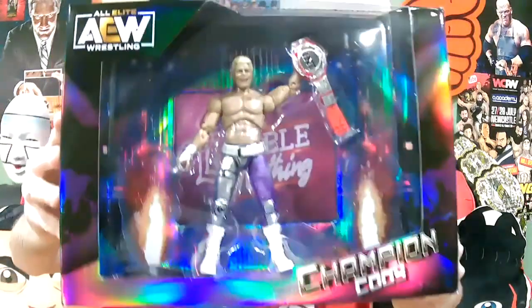Now it's time to get into the AEW figures, and I am beyond excited — we've got a bunch to get through today. First, we've got a ringside exclusive: the Double or Nothing TNT Champion Cody Rhodes. This packaging is incredible — look at that fantastic box art with him holding up the championship. Here it is — the Double or Nothing stage with the scaffolding. They stuck the extra head on the side of the box, so you can see both a yelling head and a scowling face, as well as the American Nightmare logo shirt and an extra pair of fist hands.